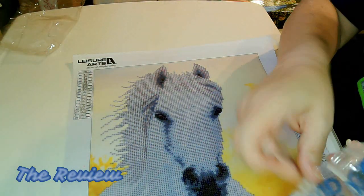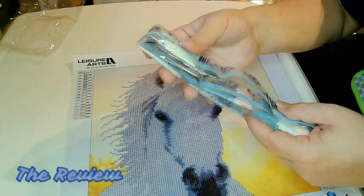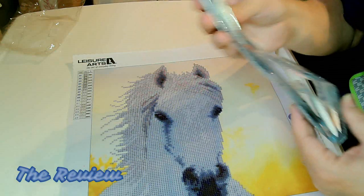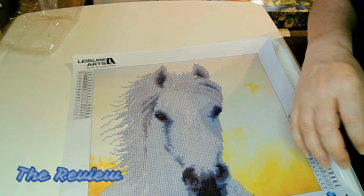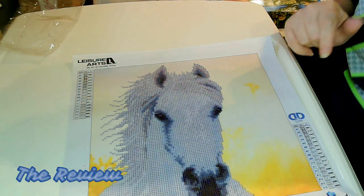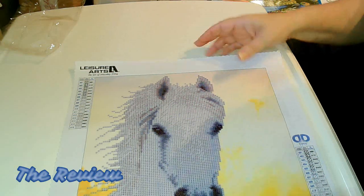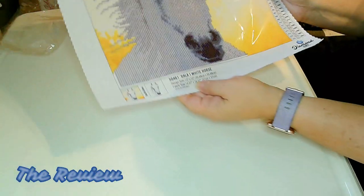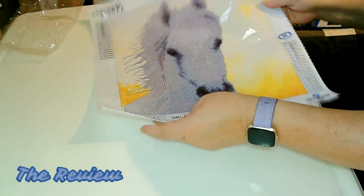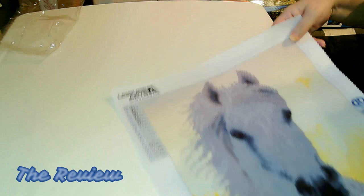One thing I do like about their packaging is their bags don't have that really annoying crunching sound. So that's the White Horse — it's a 30 by 30 and the drill area is just the horse. Really pretty. So we're going to put that off to the side.